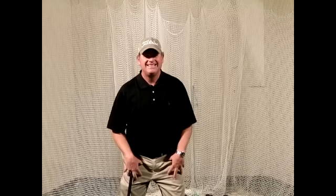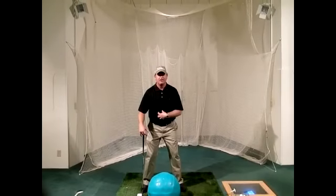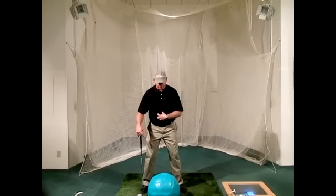One of our really big philosophies here at Manowar Golf is the lower body stays nice and stable, and we want to use the core of your midsection to help you swing the golf club back and through.